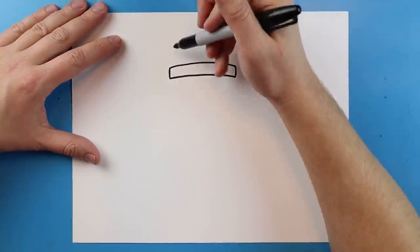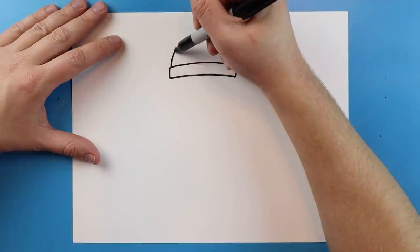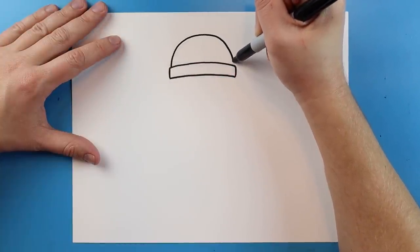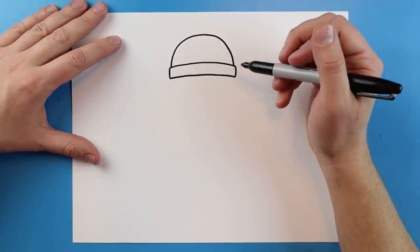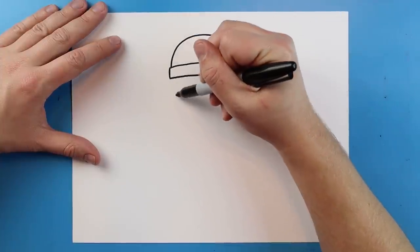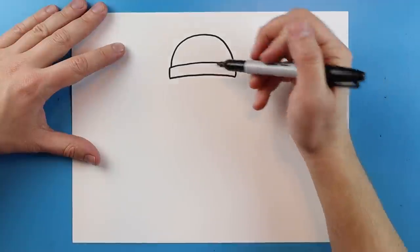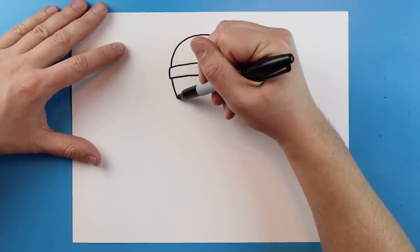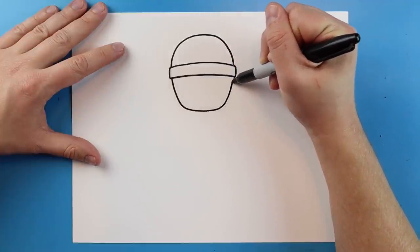Next we want to draw the helmet, so I'm going to start inside just a little bit and make a line that curves up and comes down for the top of the helmet. Then starting here I want to make a line that's going to go down, over, and then up for the face.